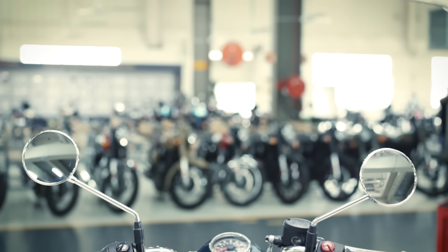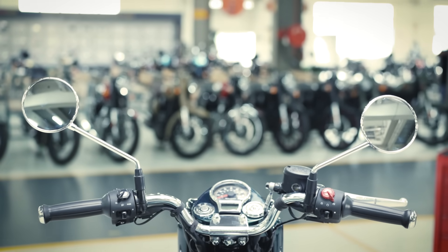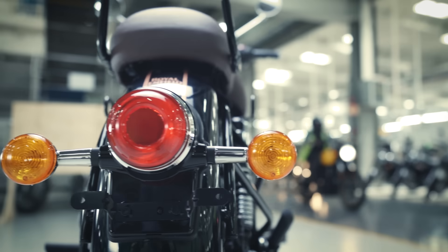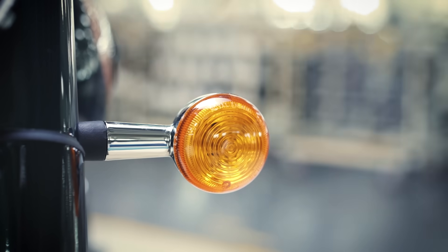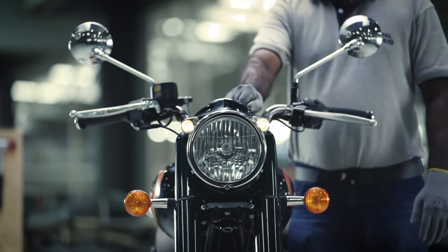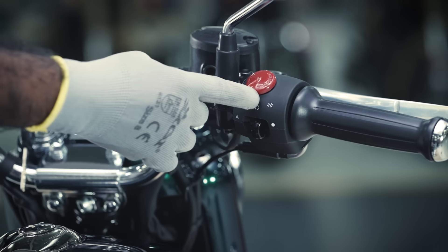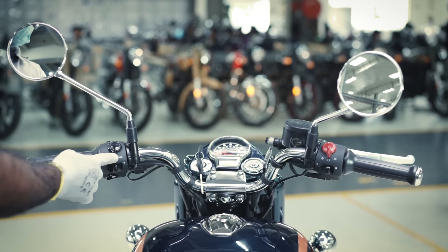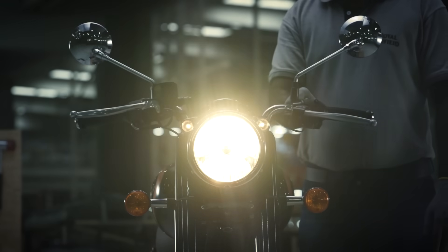Now, let's take a look at the electricals — namely the switch modules on both sides: the headlamp, tail lamp, trafficator bulbs and the horn. First, turn on the ignition switch and check if the headlamp is functioning properly. Also, check for high beam and low beam light directions.